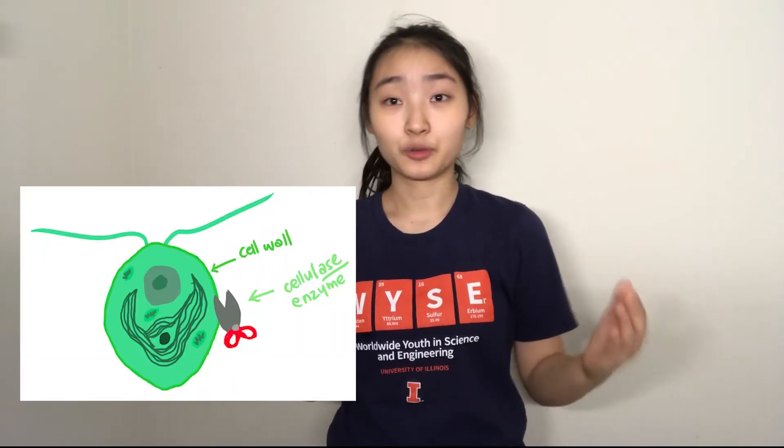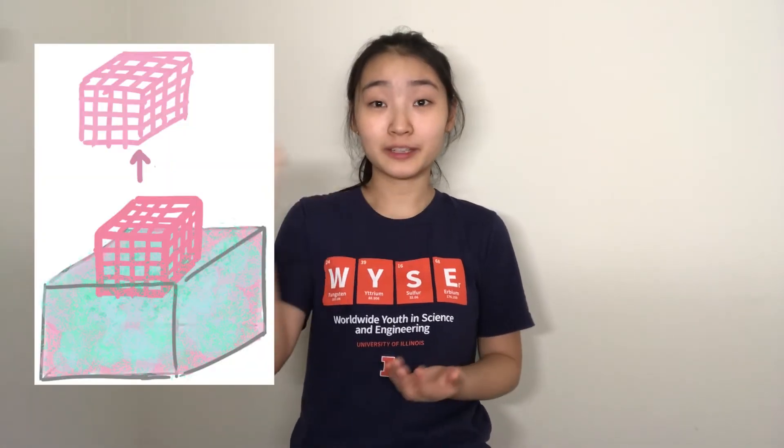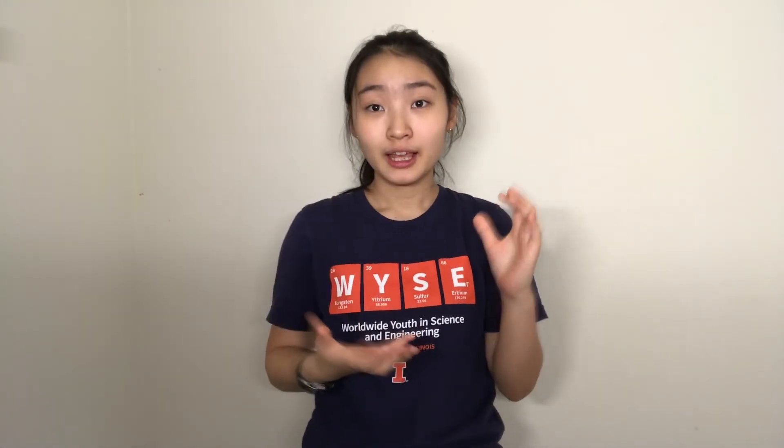After the bioprinting process has been completed, the support material and the algae would have to be removed by liquifying them. This would happen by incubating the tank of support material at body temperature along with a solution of an enzyme called cellulase. Cellulase degrades the structure of cellulose, which makes up the cell wall of the algae, causing the algae to pop. It also disrupts the polymer structure of the alginate hydrogel particles, making the support bath liquify. Finally, after degradation, the printed lattice structure would be removed from the liquified support bath, and the oxygen concentration and cell survivability throughout the lattice scaffold would be measured. These two datasets would be compared to see how the oxygen derived from the algae impacted the survivability of the mammalian cells.